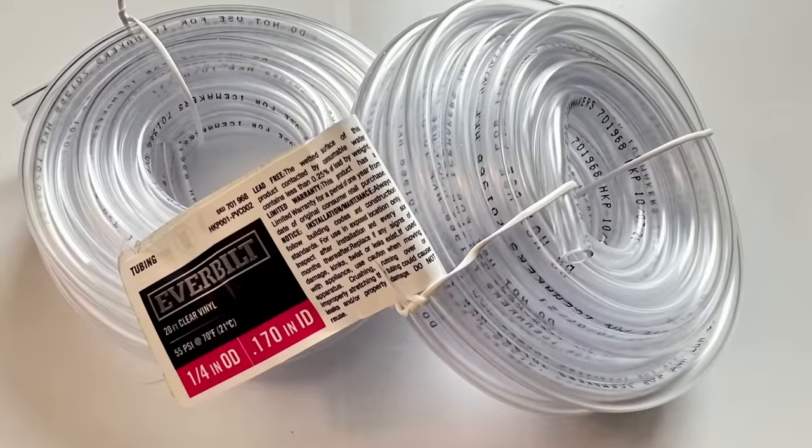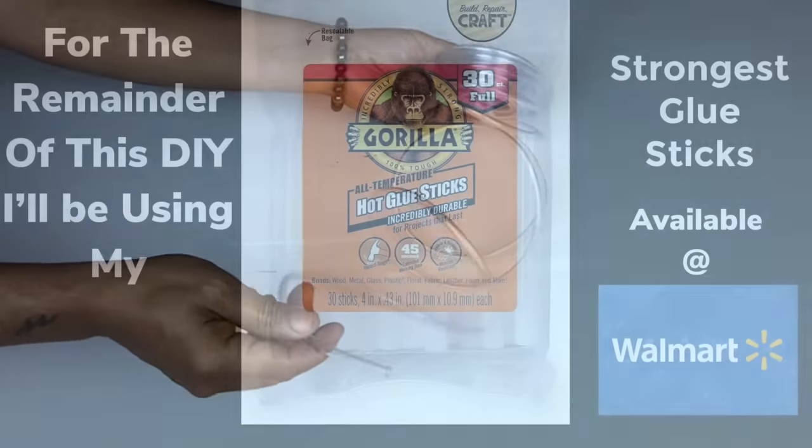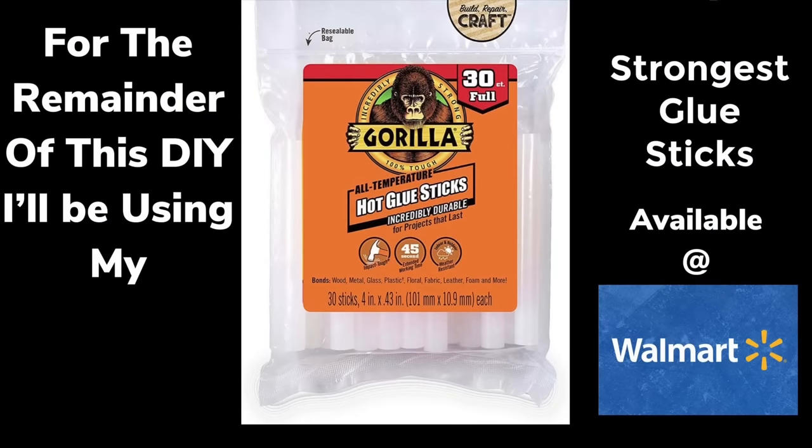Next I'll be using clear tubing that I purchased from Home Depot — it's very flexible and easy to use. For the remainder of this DIY I'll be using my strongest glue sticks.